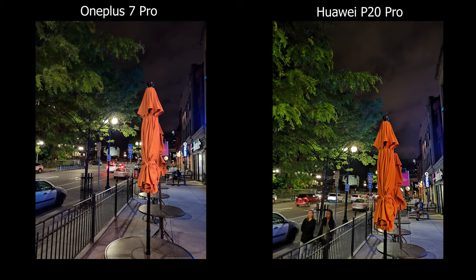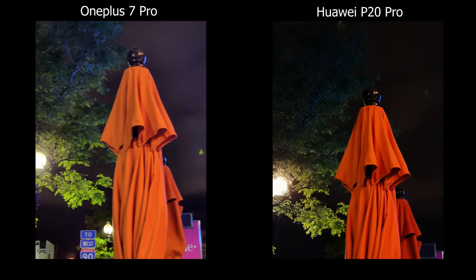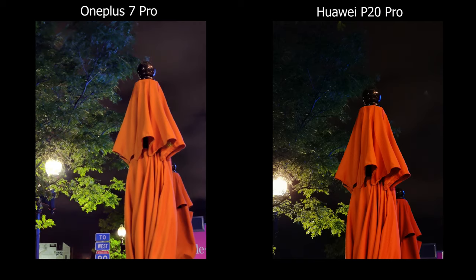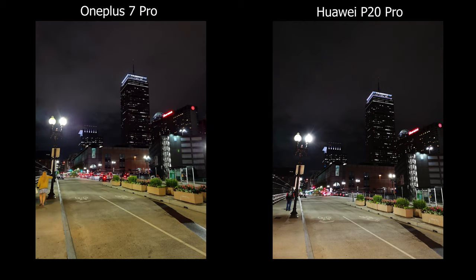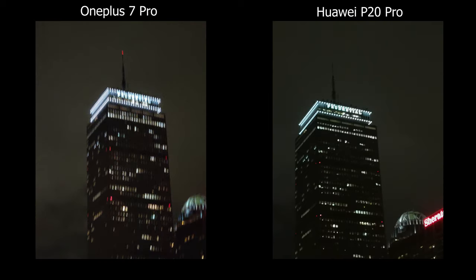During dark areas, the OnePlus 7 Pro camera app doesn't perform as snappily as it does in daytime. If you move your hand right after you hit the shutter button, the picture might come out blurry. During times like these I always need to double check my photo or take a second one. If you happen to capture a candid moment, you might be stuck with a blurry photo and can't really recreate that moment again.